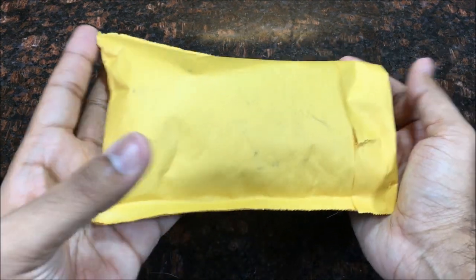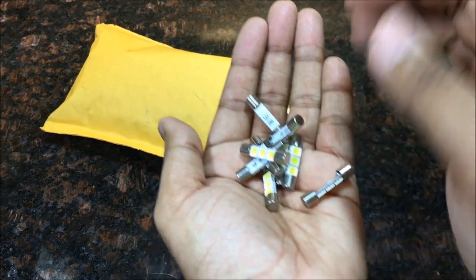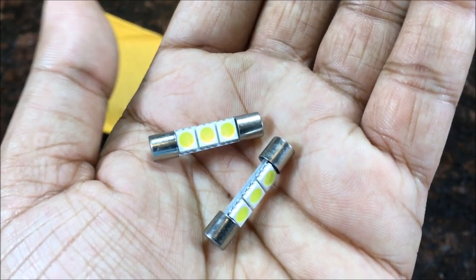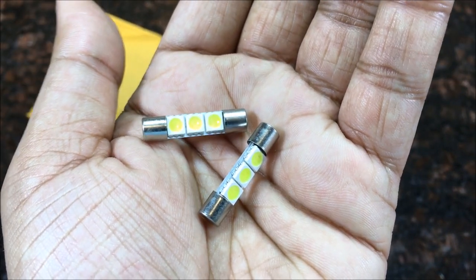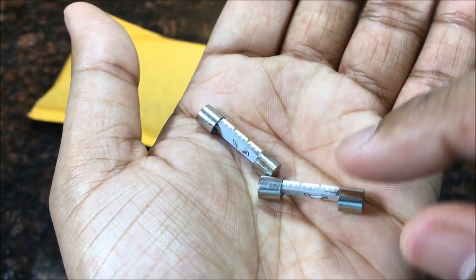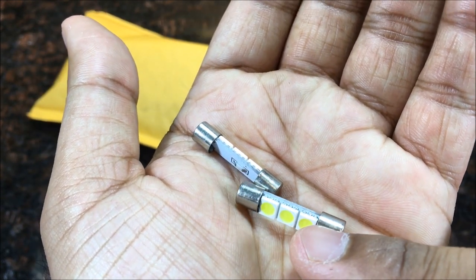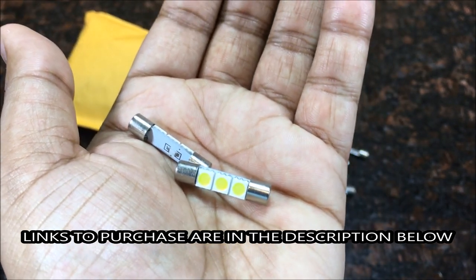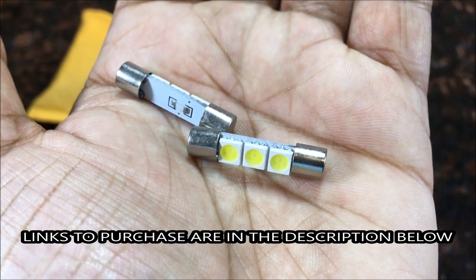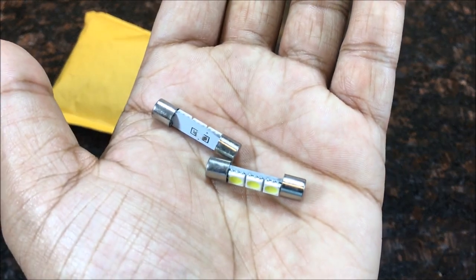Alright guys, I got the package right here and let me start pulling out these bulbs. There's a ton of them in here. I'm going to take two and show you what these are. You can see these are going to fit in the vanity lights beautifully — just simple, clean-cut, three LEDs right there with a resistor on the back. These three LEDs are going to do the job to brighten up the vanity lights. Easy installation, and there's a lot in the package. Links are in the description below.